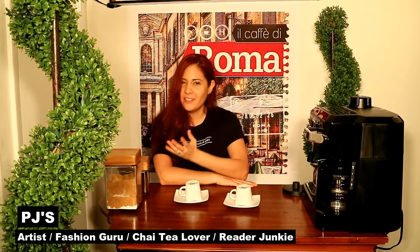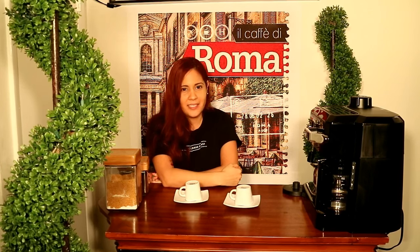Welcome friends to El Café di Roma. Today is going to be a little different type of vlog. We just were trying to show you more of our lives. We wanted to invite you to our home. This is our special spot in our house, so it's coffee time.